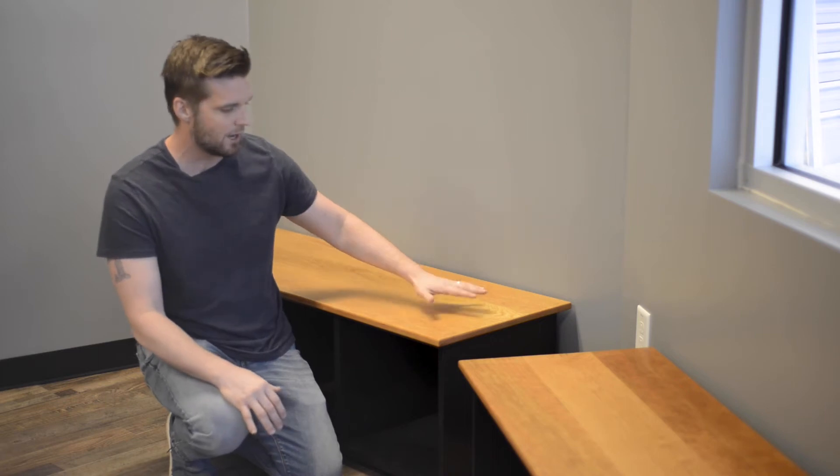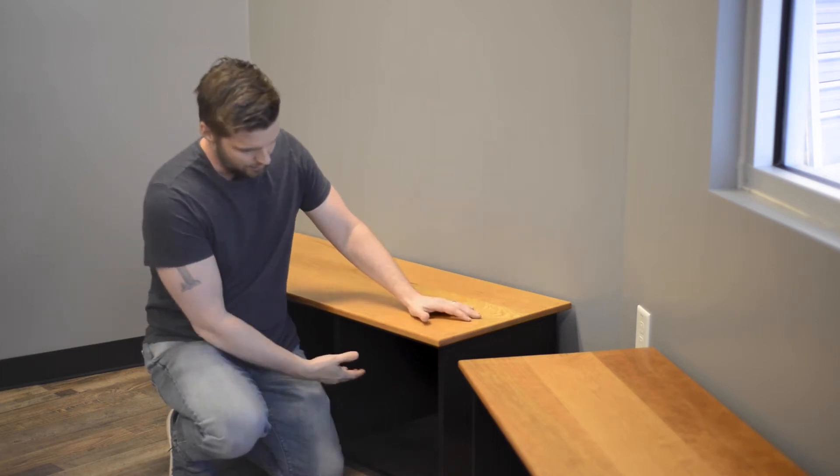Welcome to the woodwork. I'm going to show you how I built these — what I'm calling mudroom cabinet benches — that have got a nice cherry top for seating and then plenty of storage underneath.